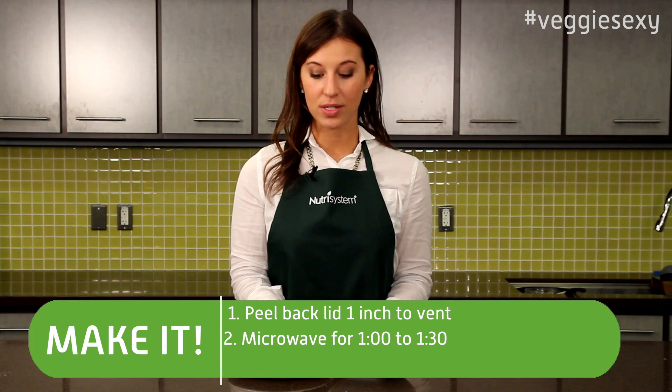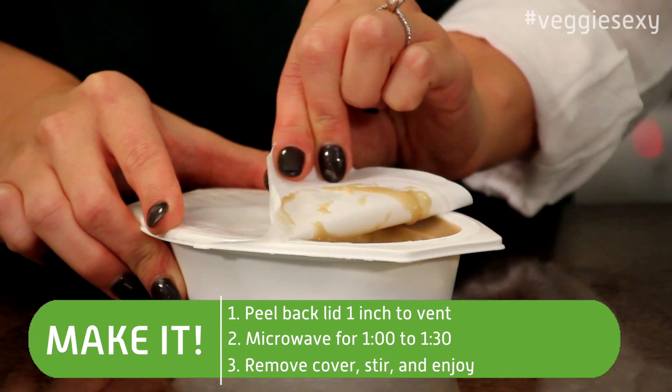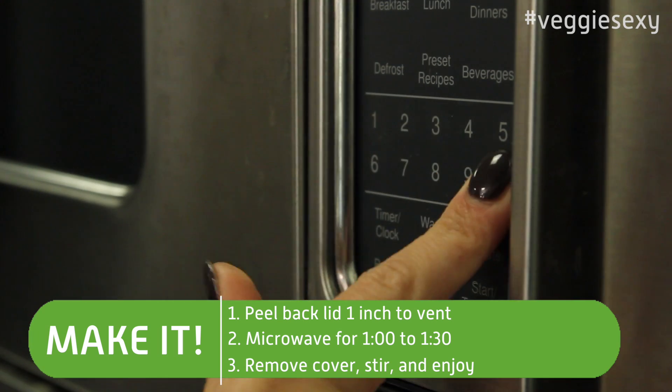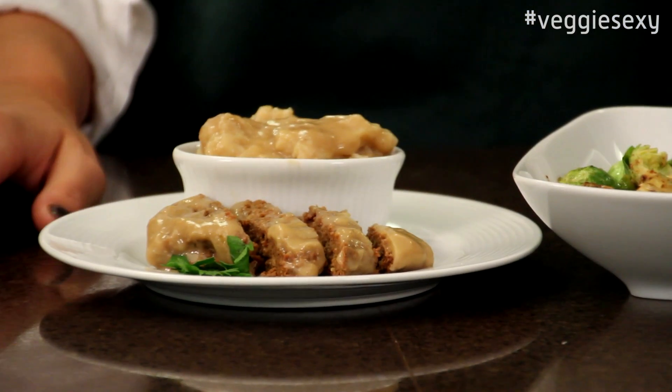To make the meatloaf and mashed potatoes, first take it out of the box. Peel back the corner of the lid about an inch. Put it in the microwave for about a minute to a minute and a half. Take it out of the microwave, take the cover off, and you're ready to go.